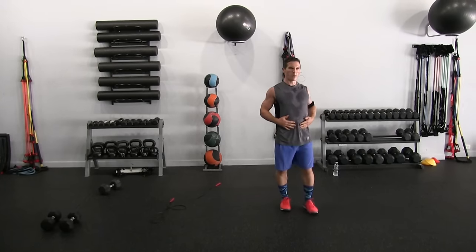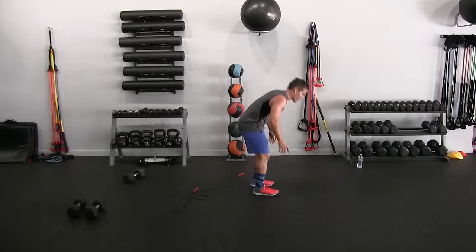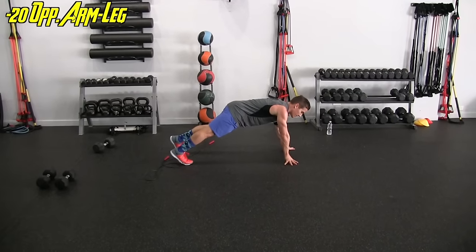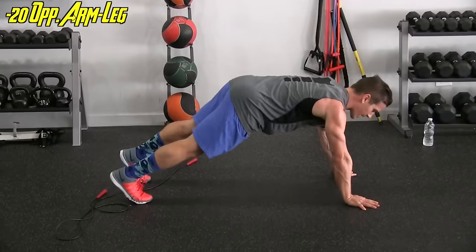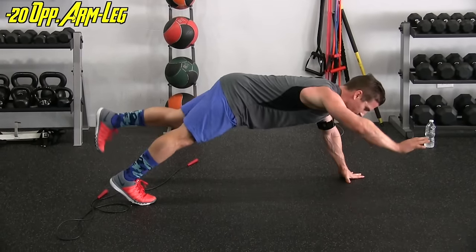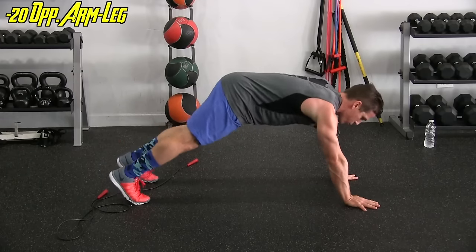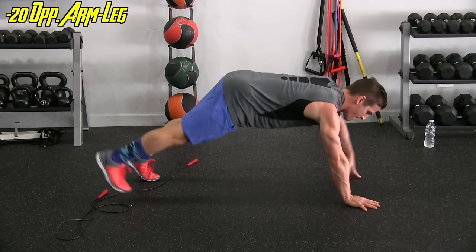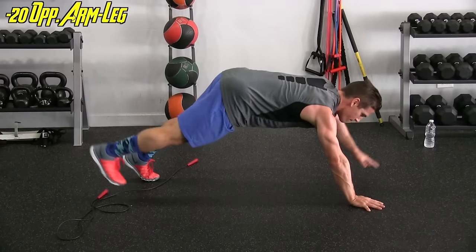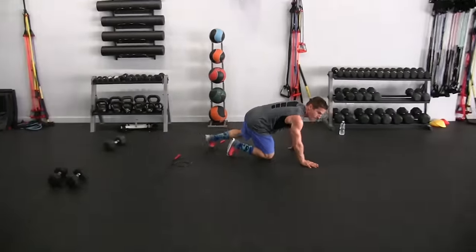Look at that smiley face — it's even more profound now. Last thing — opposite arm, opposite leg. Leave a comment of what that sweat looks like, folks, it's like a Rorschach test. We have ten more, go home with it. Last two — yeah!